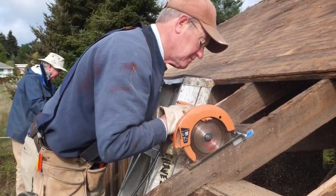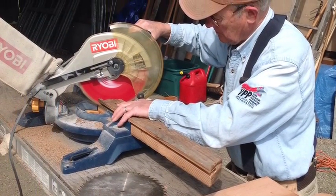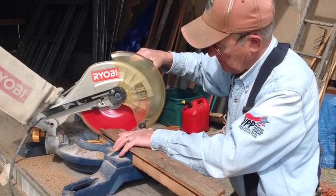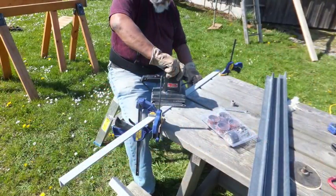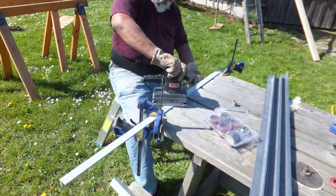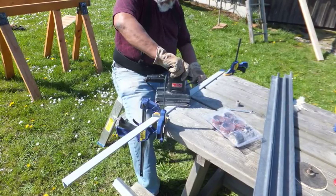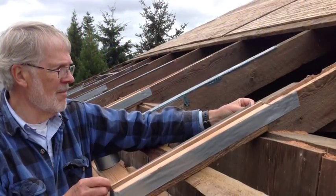It took some time to cut through the rafters because they had a lot of nails in them. Here you're seeing the new replacement rafter tails being prepared and cut, as well as the fiberglass angle being prepared with holes for fastening it and for sanding.